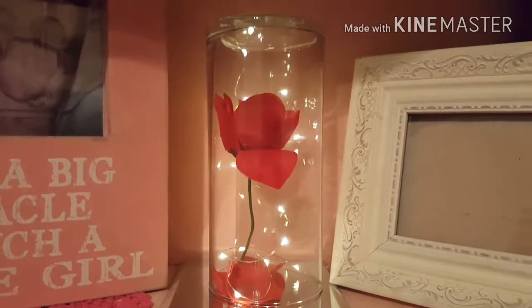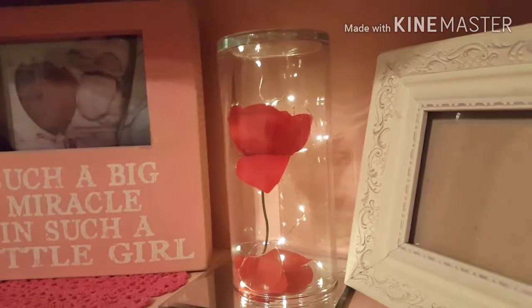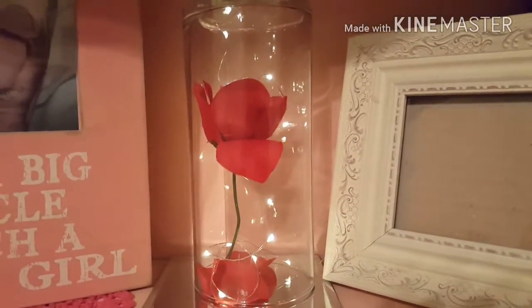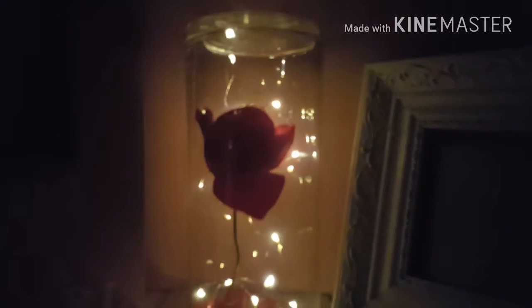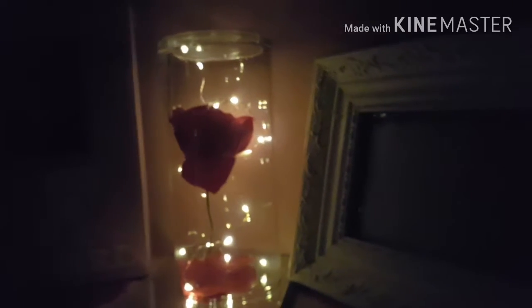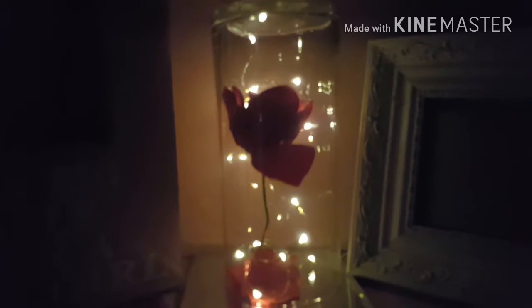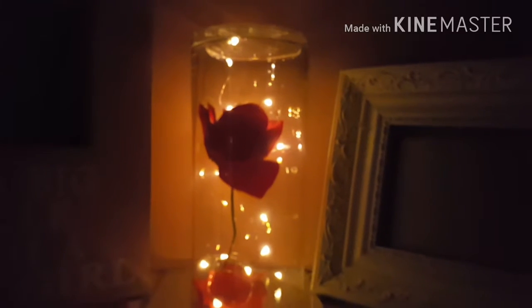One more thing I made — I made my daughter this gorgeous enchanted rose. I actually made it for myself and she stole it! It looks really gorgeous in the dark — here it is lit up. It does have a battery pack so you can turn it on and off without touching the rose. My daughter loves it and uses it as her nightlight.